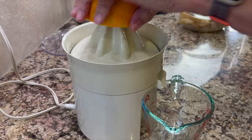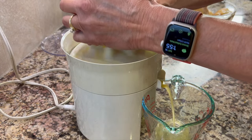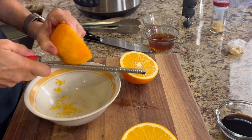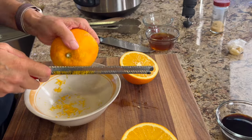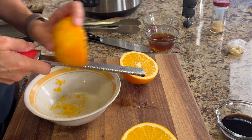While the onions sauté, stirring regularly, we'll juice our two oranges. I almost forgot — we need the zest from one of those oranges first. It's always better and easier to zest before you juice.